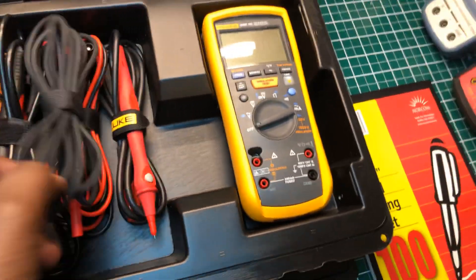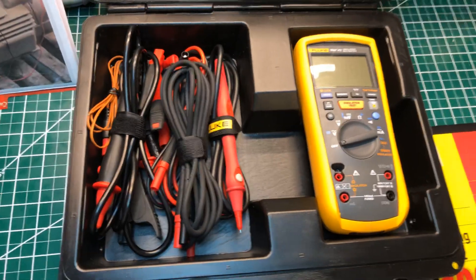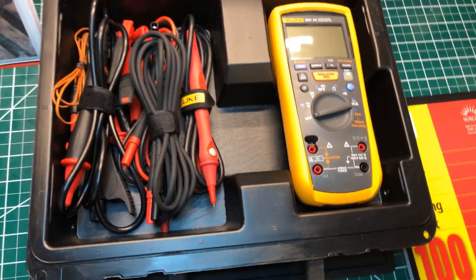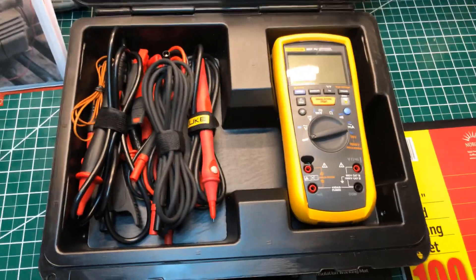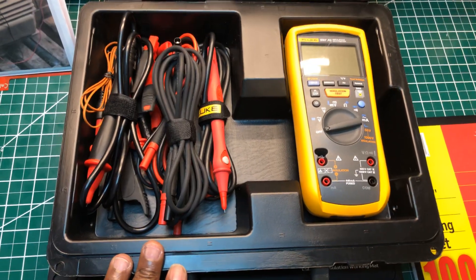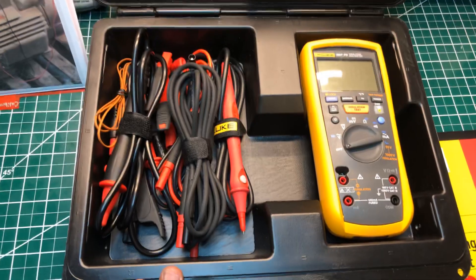I also have the TL27 heavy-duty test leads that I purchased a couple of days ago, along with a pack of some other stuff from Fluke. But anyway, this is my new Fluke 1587 — this is one hell of a meter, I tell you. I am over pleased with having this meter.